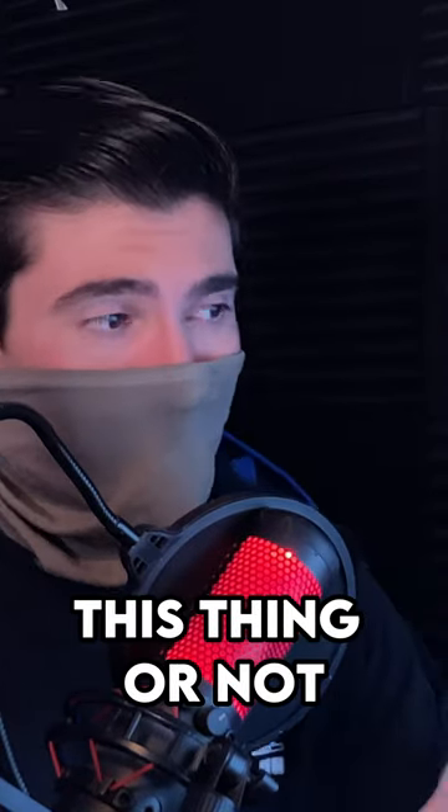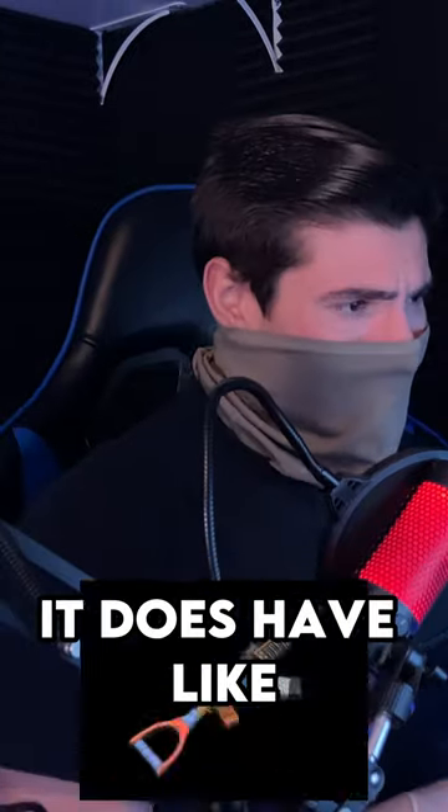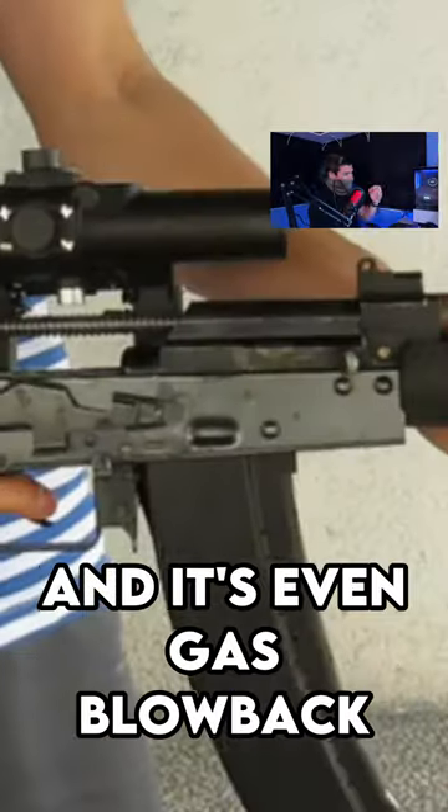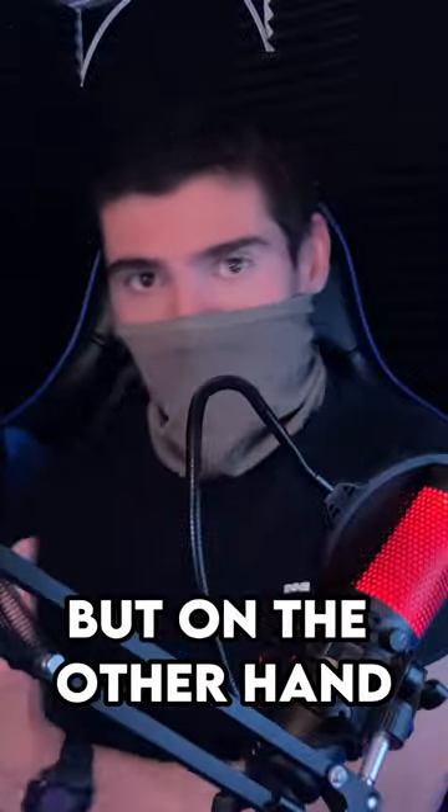I can't tell if I hate this thing or not. On one hand, it looks like a post-apocalyptic AK from Metro or Rust. It does have like an interesting riz. I really like the scope, no dust cover look. And it's even gas blowback, which I think kind of ties it all together.